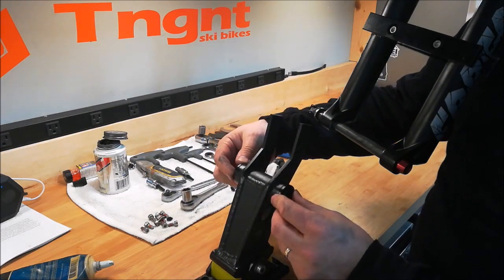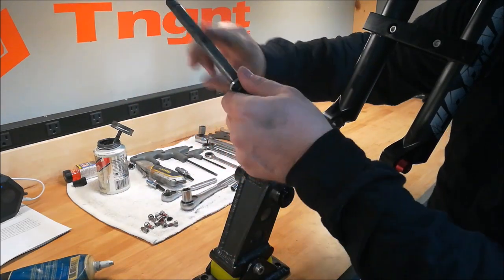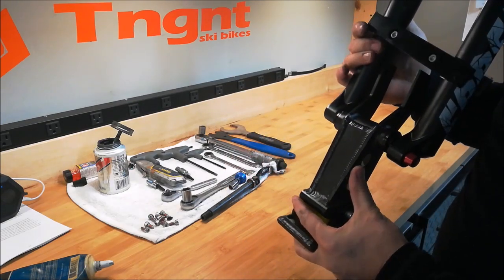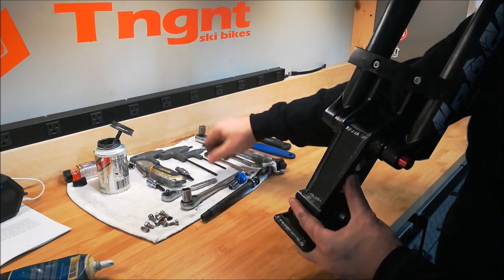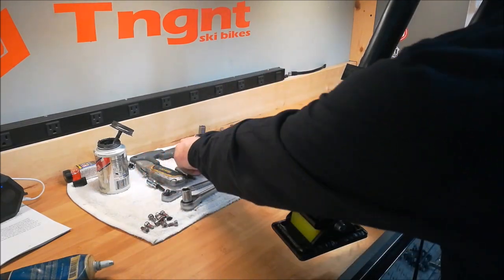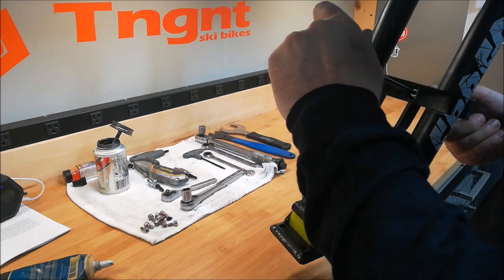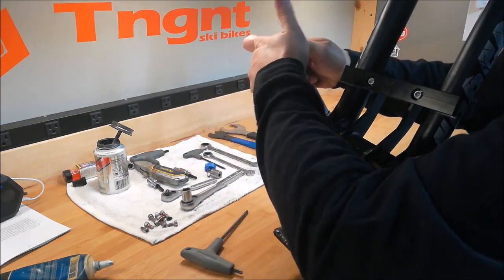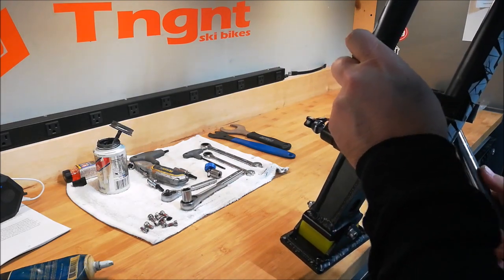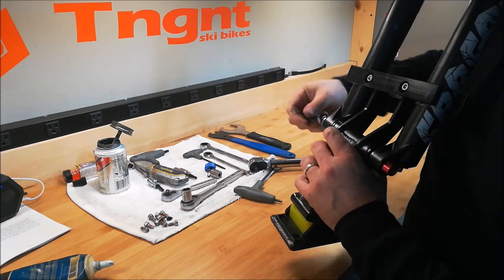Now we'll put the SRS onto the bike. Make sure that the fork adapters are in the SRS adapter. Remove the thru axle and apply a little anti-seize so that when it gets wet, it doesn't seize up into the fork. Take the SRS and slide it up into the fork. Bring the clamp down over the top and put the thru axle back in. Grab a 5 millimeter Allen and tighten up the clamps. Torque the clamp to 90 inch pounds. Now you can slide the thru axle on through, tighten it down, and clamp it.